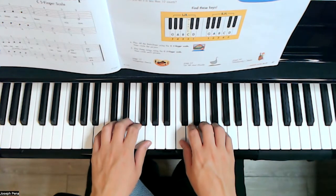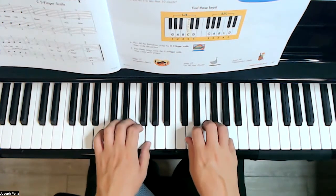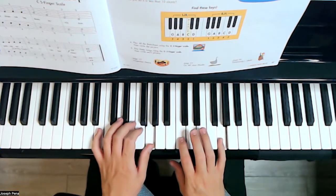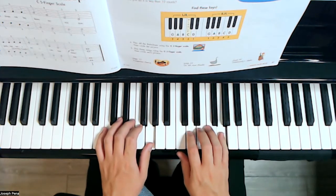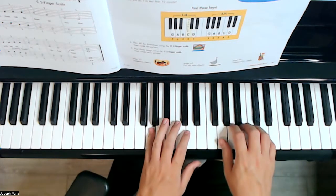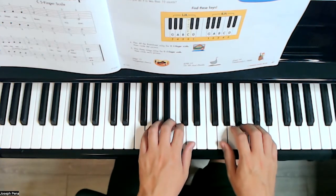Usually we have our fingers in C position just like this, and then we're going to go ahead and take a look to see where the note G is. So wherever G is, we either have finger one or five there. We're going to go ahead and place the other fingers — five and one — in that order, like that.